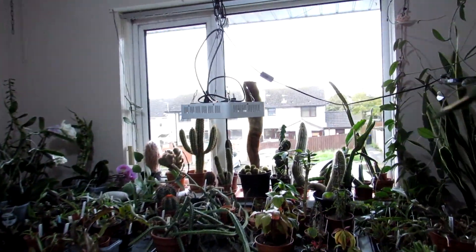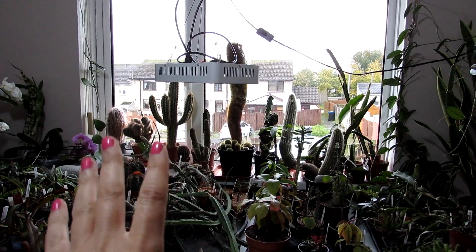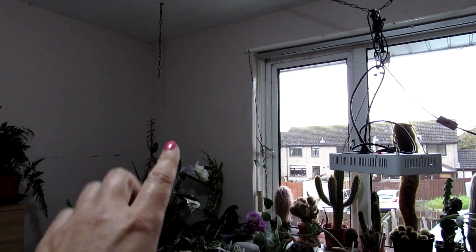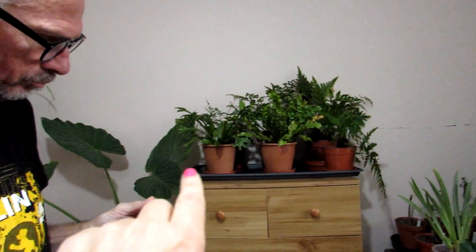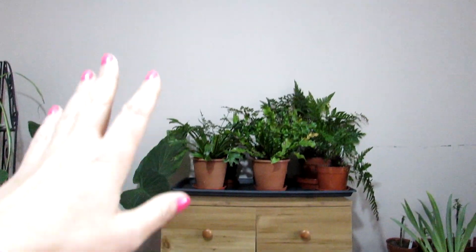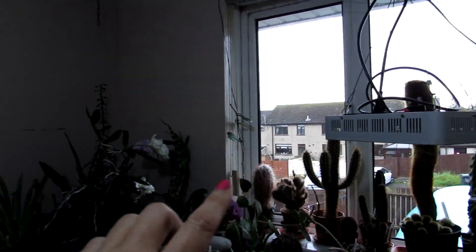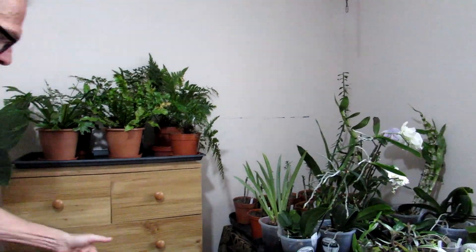We have a grow light already up here, which is a good one, especially for growing young seedlings and things like that. And then we have the UFO ones here. We normally have one over here, but we're going to be installing it a little bit higher up. We're going to be putting two more across here so the ferns and also the alocasia will get light as well. We have a window here which is south facing, but this is going to give extra light, especially over the winter that the plants are going to need.